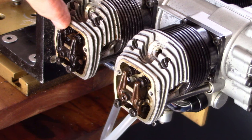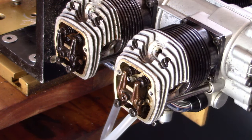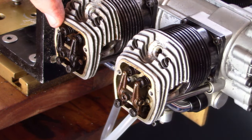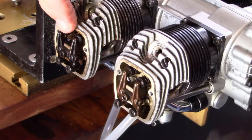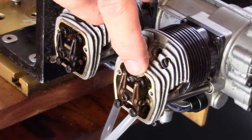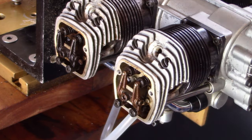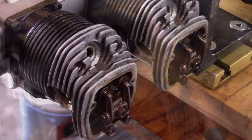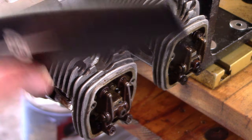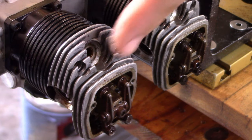Here's cylinder 1 and cylinder 3. As expected, you can see that on this one the intake rocker arm is moving but exhaust is not. Here intake is not moving but exhaust is. On cylinder number 2 we have nothing happening, and as you can see on cylinder 4, everything is fine.